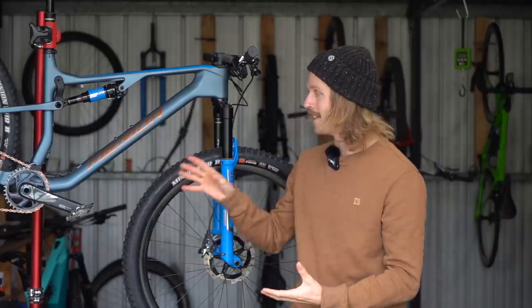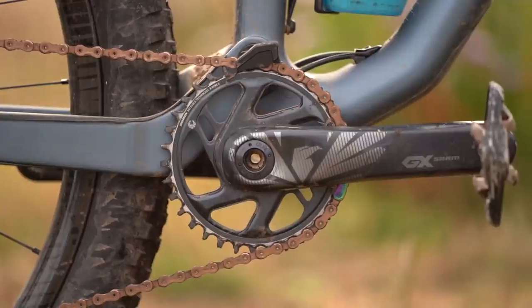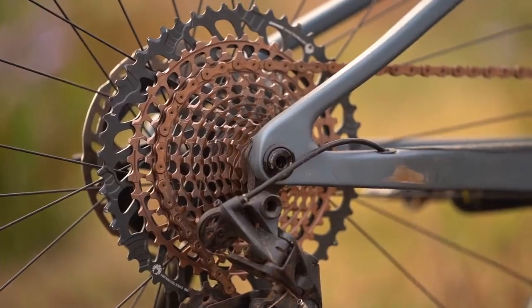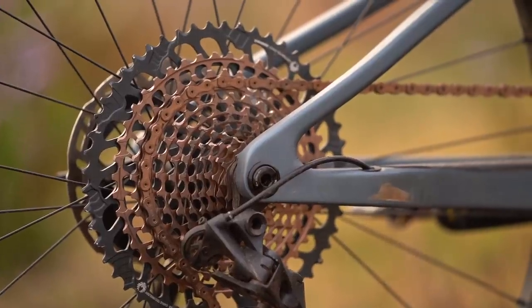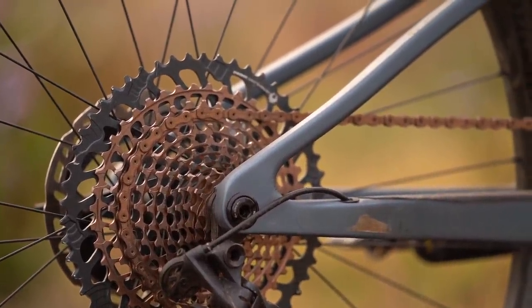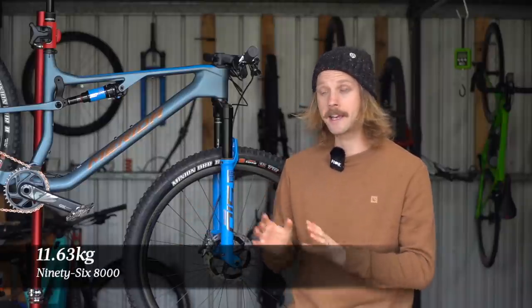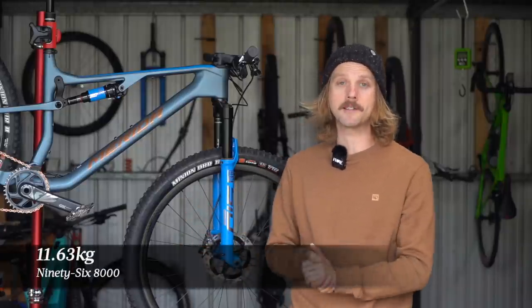There's a Reynolds TR309 wheelset with 30mm wide carbon rims, and a SRAM Eagle drivetrain with a clever mix of GX and X01 components. Instead of downgrading the cassette and crankset like most brands do, Merida up-specs to a carbon crankset and an X01 cassette — along with the X01 chain, you get crisper shifting and lighter weight overall. Confirmed weight for our test bike is 11.63 kilograms, without pedals and with the tyres set up tubeless.